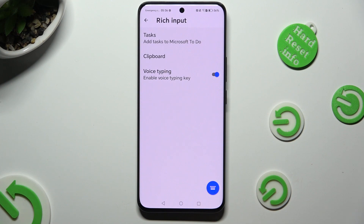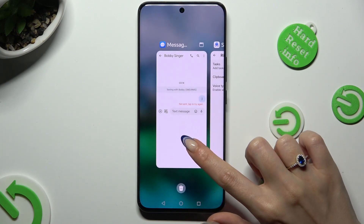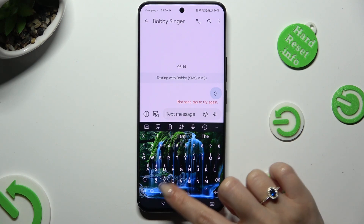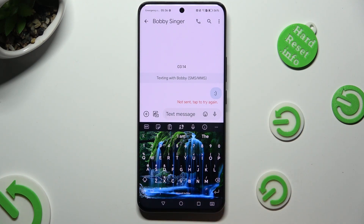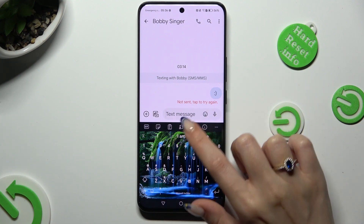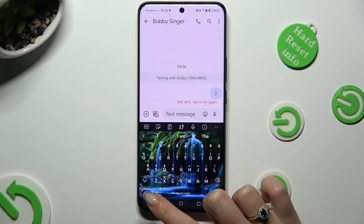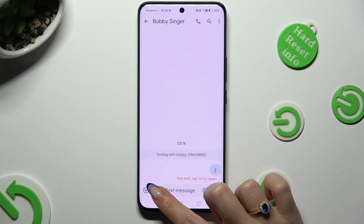When you're ready, go back. Now, as you can see, the microphone icon is visible. To use voice typing, you can click on this one at the top or hold this one at the bottom left corner.